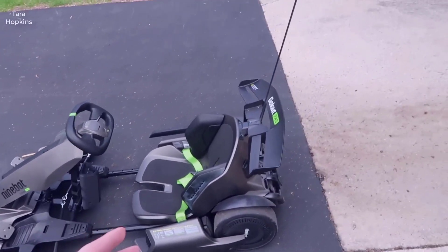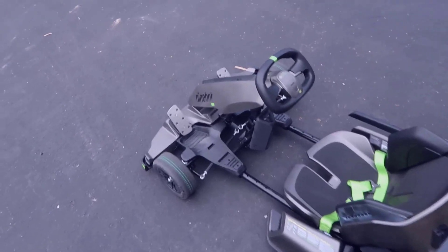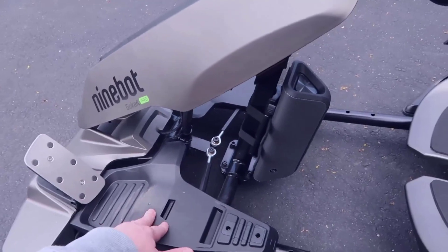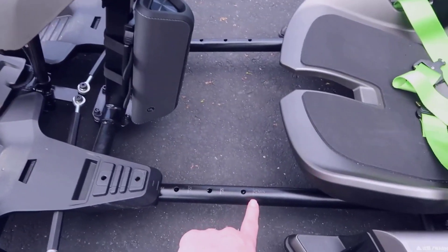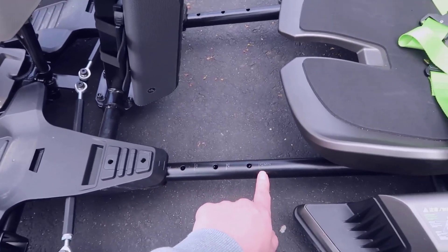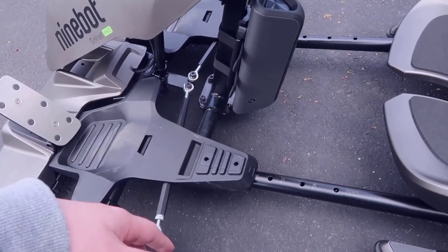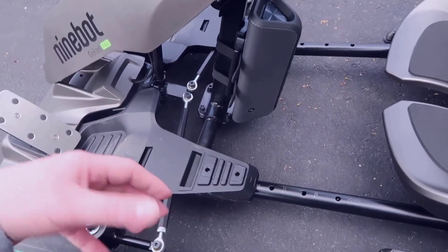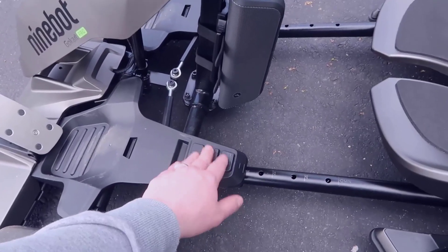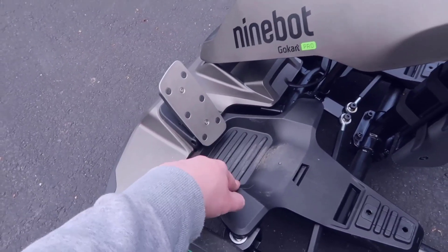Let's start with installation and setup. When you get this, everything is pretty much assembled out of the box — there are very few things you need to do. The first thing is adjusting the base where the pedals and the front of the frame extend. You have multiple adjustment points along the frame and can go all the way to the max or minimum. I keep it at the max — I'm about 5'10" and it's perfect for me. If you're really tall, like 6'2" or above, this may be a little cramped.